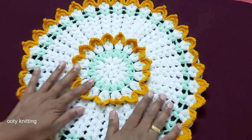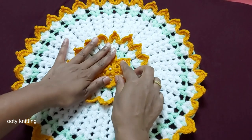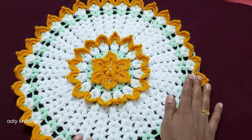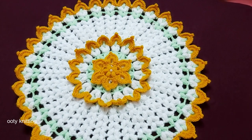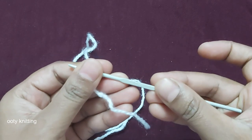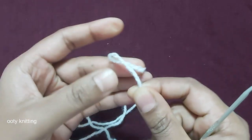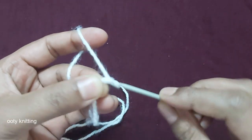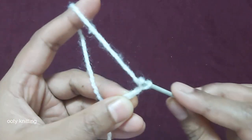I hope you'll enjoy this tutorial — it's very easy to make. Before you go, don't forget to subscribe to my channel, like and share. Let's begin the tutorial. The first color I'm going to use is white, and I'm going to use a 2.5 millimeter hook. Make a slip knot and chain 6: 1, 2, 3, 4, 5, 6.